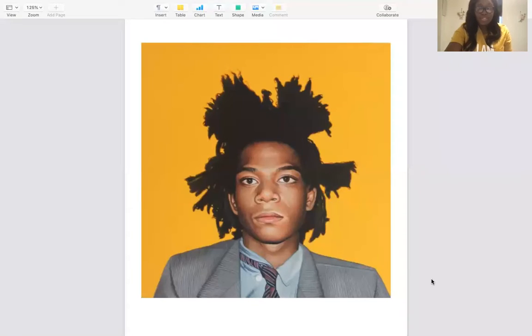Hello there. Today we're going to talk about a famous Black artist who helped change the art world as we know it. We are going to talk about a special artist named Jean-Michel Basquiat. Basquiat was a Haitian-American artist who was born in Brooklyn and grew up in the 60s and 70s.